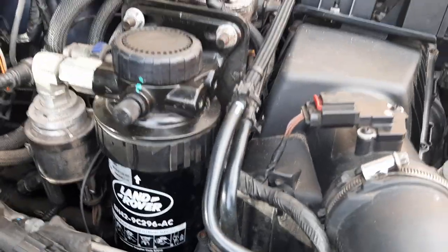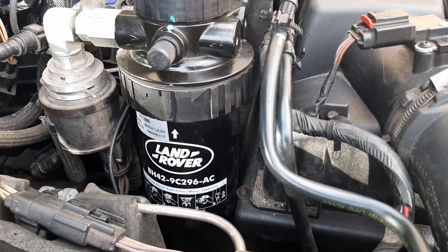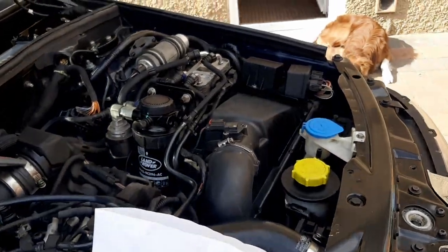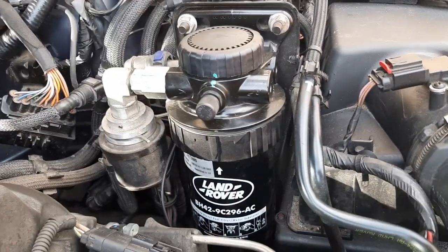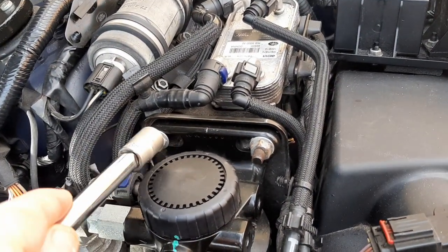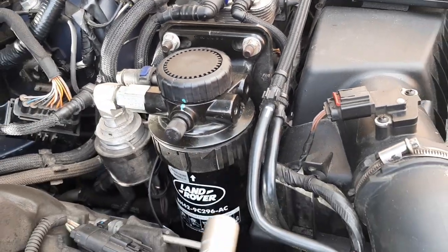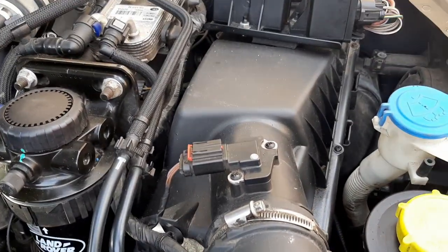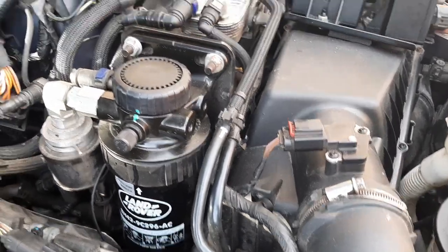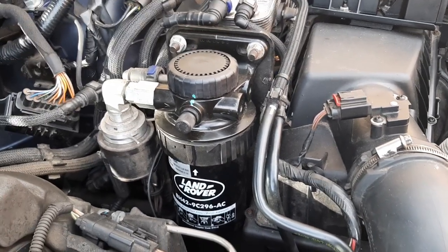Today's job is to remove and change the fuel filter. There's a connector here and a connector there, and what looks like a bolt, so I'm going to take these two bolts off and remove the filter housing. I'm not sure if I'm going to need to take the air box out to give me some room. I'll probably disconnect the battery just to be on the safe side.